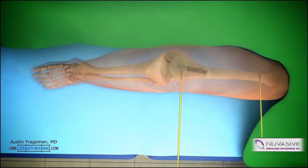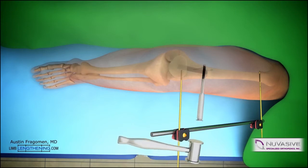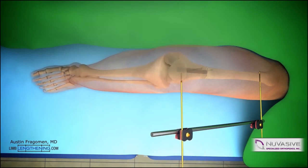An external fixator can then be applied at this point. The external fixator gives a lot of stability to the bone fragments. This helps after osteotomy. The corticotomy or osteotomy is then completed in a standard fashion with an osteotome. The deformity of varus can then be corrected and locked into place with the external fixator, which gives great stability during reaming.